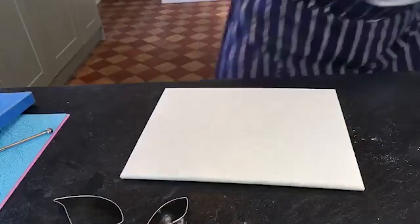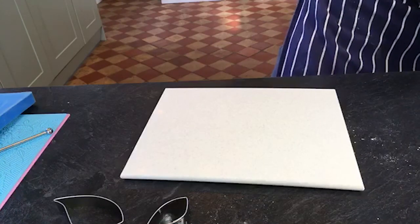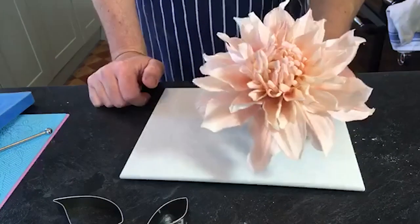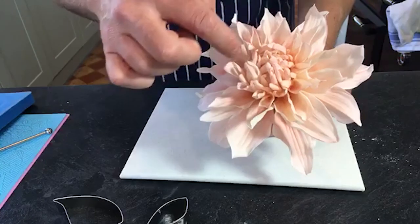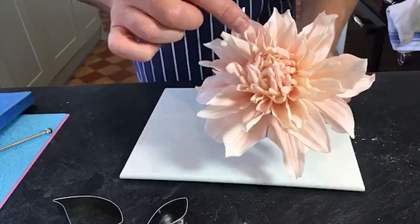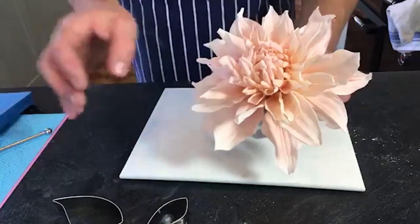There's the finished flower. You can see that's basically the bit we've just created in the middle. Now we're going to add these little tubular pieces around that, and then everything else is soft and flexible because it's all wired.